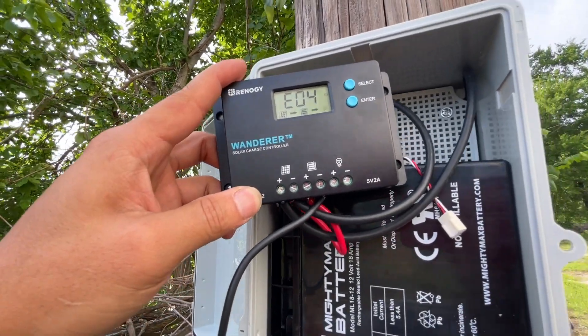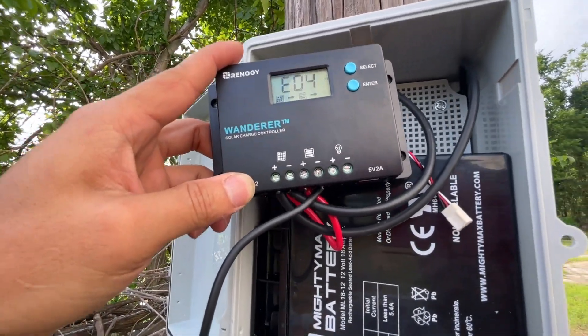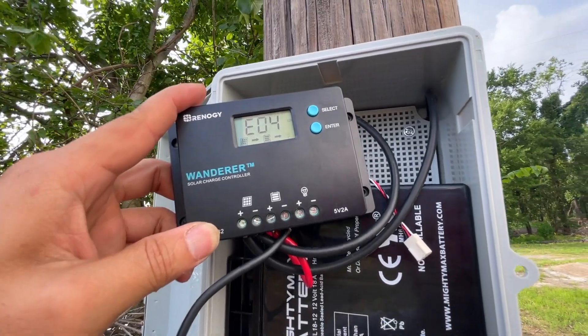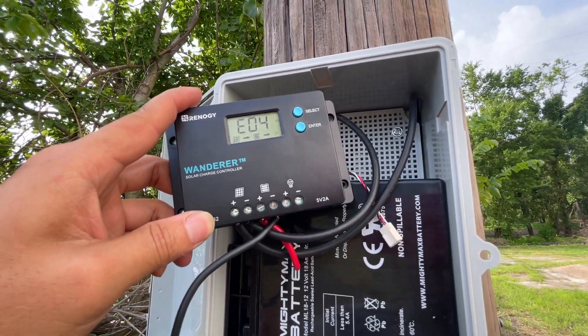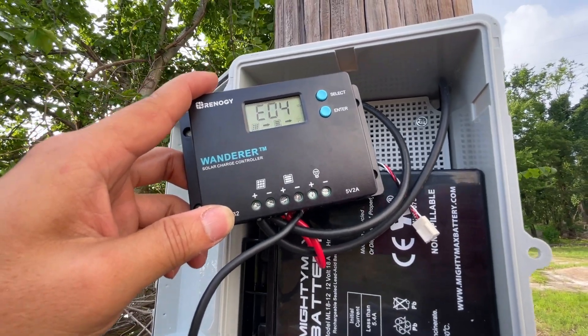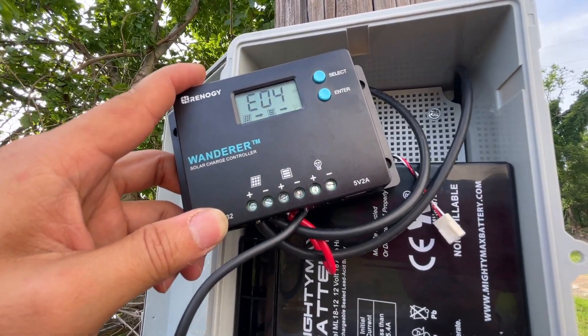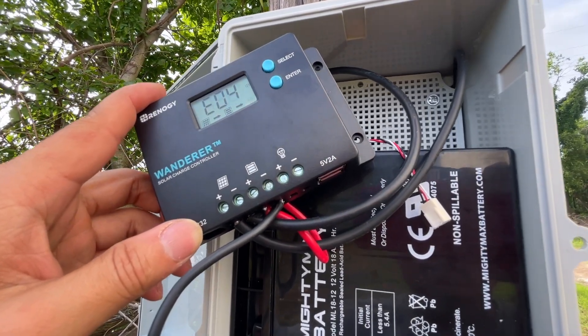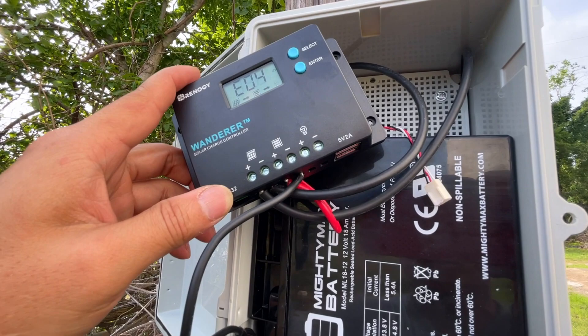Hello everyone. I just want to create this video as a review for this Renogy Wanderer. I got this solar charge controller for solar panel and battery from Amazon and it doesn't work well.